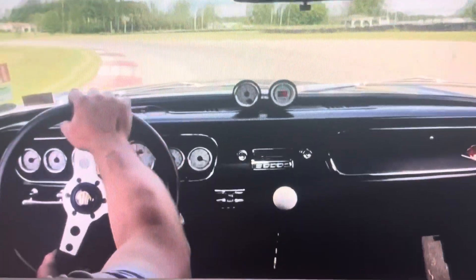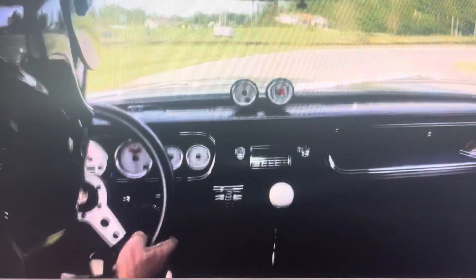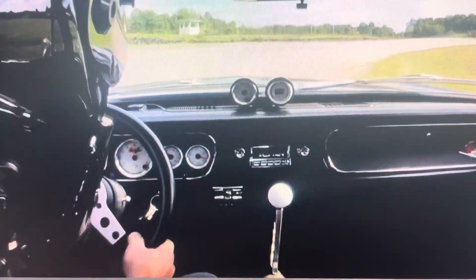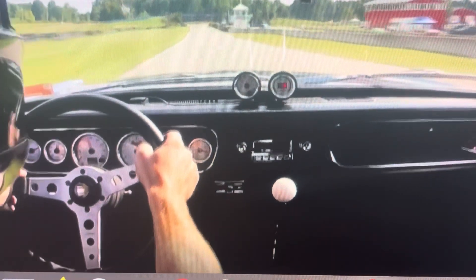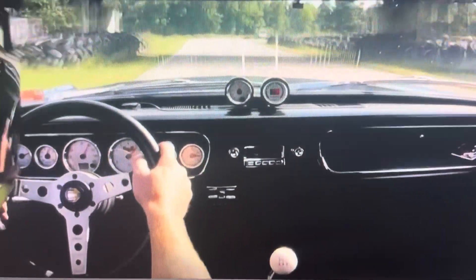Brake, brake, downshift, left, hit the curbing, stay out as far to the left as you can, and then late apex back into the keyhole here. And then all the way to the left sets you up for the straight again. Rinse and repeat.